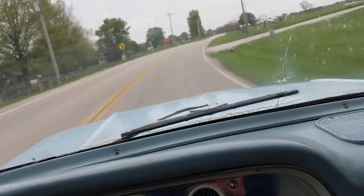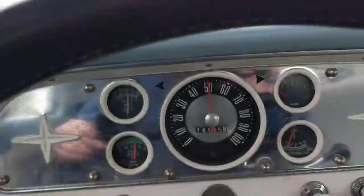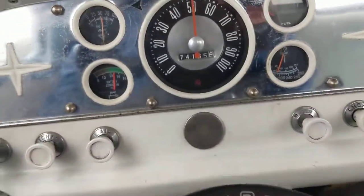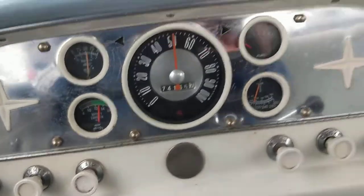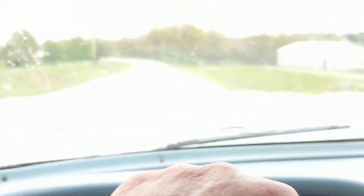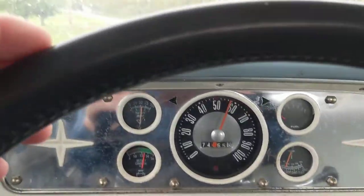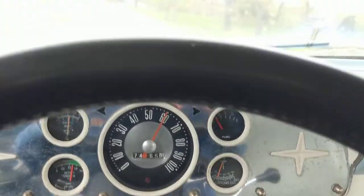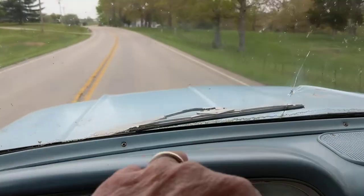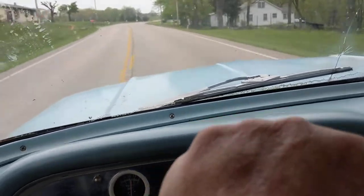It shifts real nice and firm, but you've got to kind of stay into it — and there's third. It's still not fully warmed up yet. The speedometer's off — you're actually going slightly faster than it says you are.